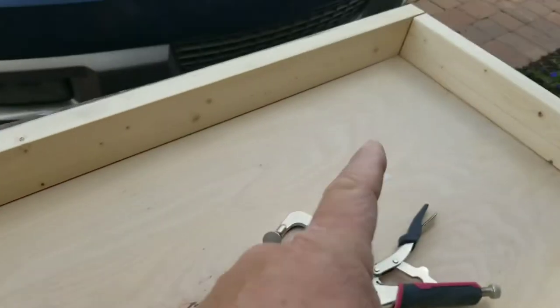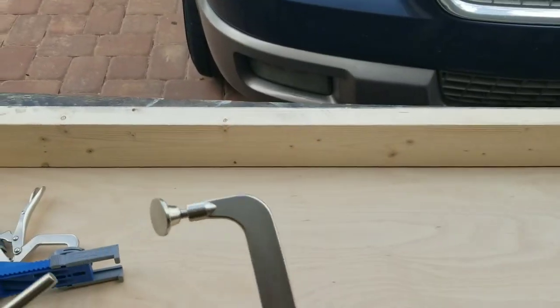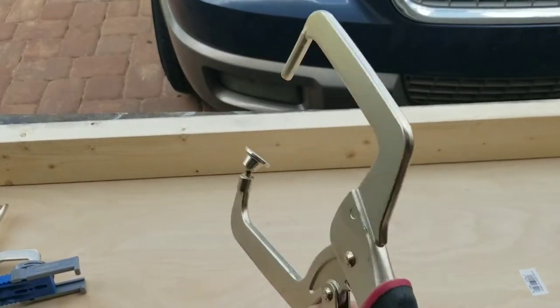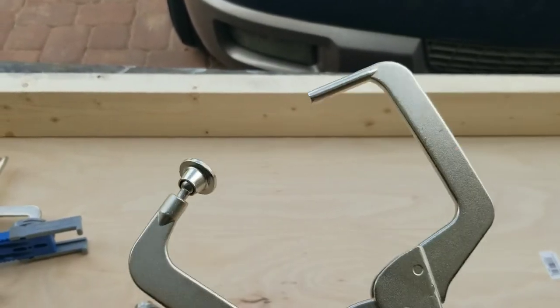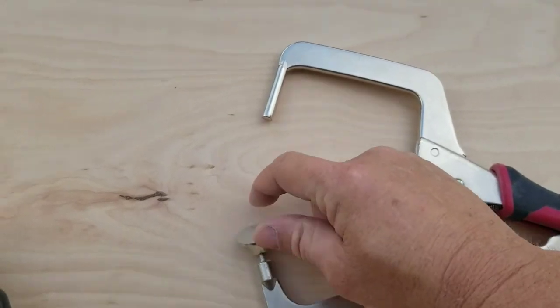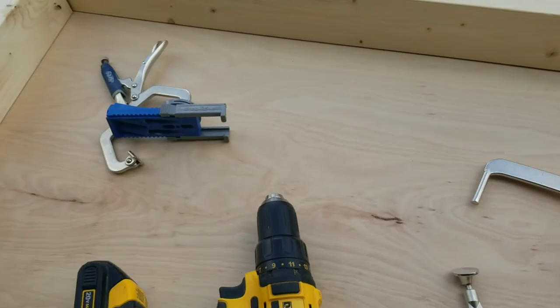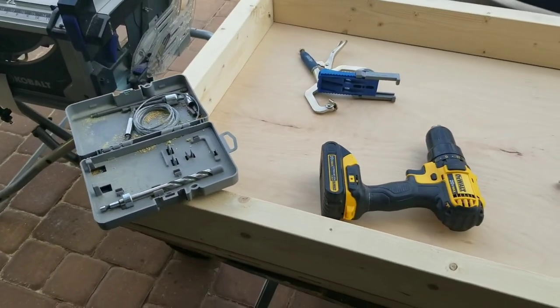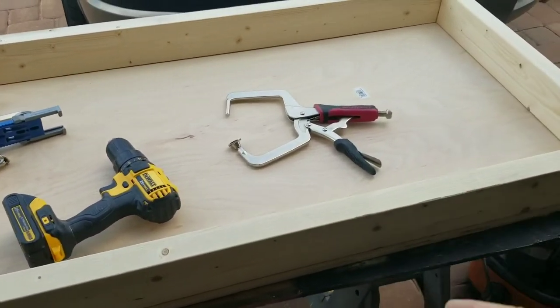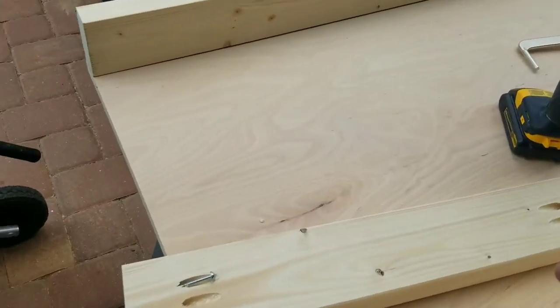We're going to screw into the pocket holes on either end. Another tool I have — it doesn't come with the Kreg jig kit, but it's for doing things like this. Once you get the pocket hole drilled, you stick one end in the hole and clamp it to the outside piece so the boards don't walk on you when you're trying to screw them down. It's a very good tool to have.